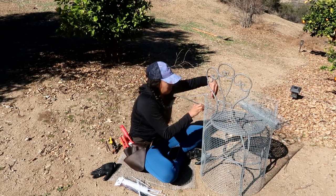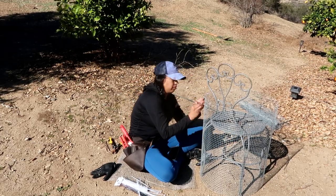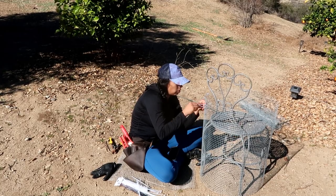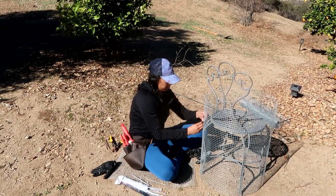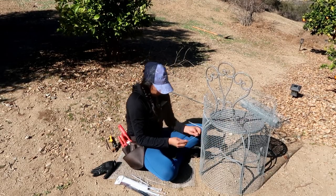What I'm going to do is take some zip ties — I purchased these at the dollar store, so they were very affordable — and I'm basically going to sew the chicken wire together so it can stay in a cage shape once I remove the chair.